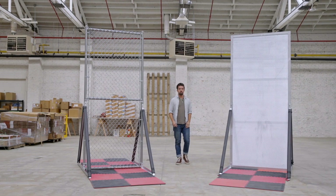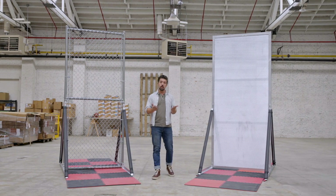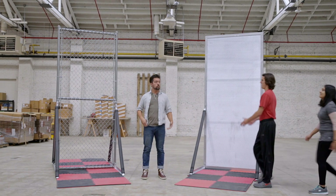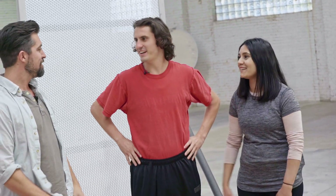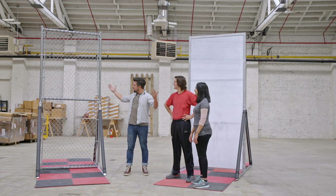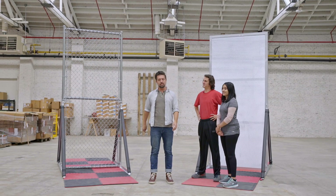Two fences with one main goal. Both fences have been used for perimeter security, but only one was designed from the ground up for just that purpose. This is chain link versus expanded metal security mesh, featuring contestants Trevor and Sophia. What do you say we find out which one of these makes a better security fence?